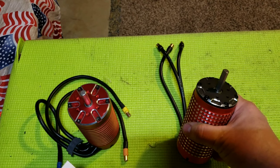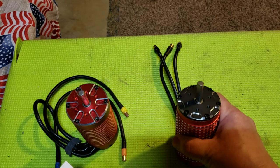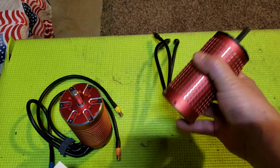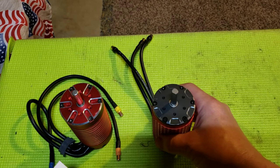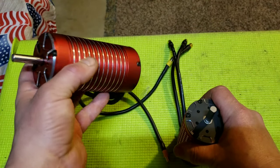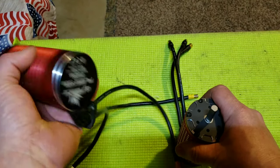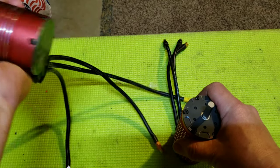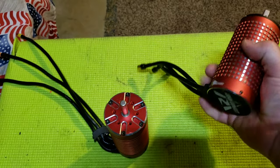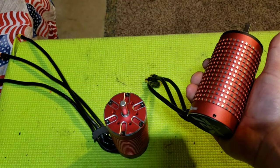Even my 580kV motor in the DBXL right now is doing really well — you just need to gear it up. That thing runs ice cold. You can bash it for the whole 12, 15 minutes, whatever you get out of your packs, and it's ice cold the whole time. This one we'll see, because it used to run hot with a 13 tooth on a 12 minute run — it would be scorching at times. That's in the summer of course. We'll see how this does. I'm excited to find out.